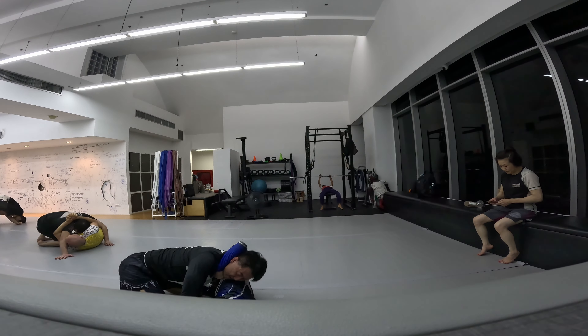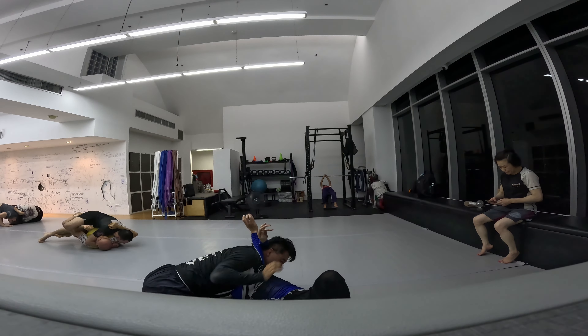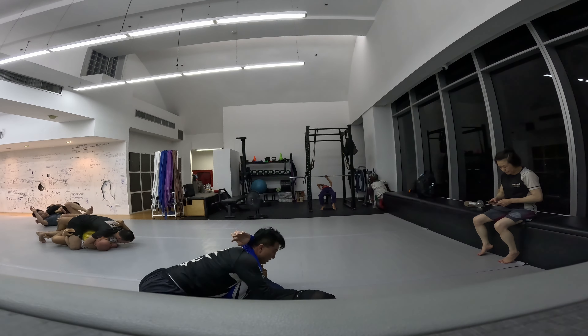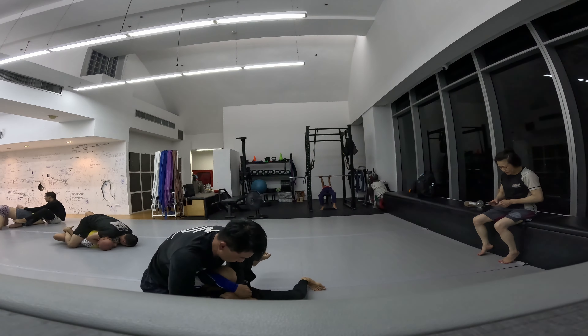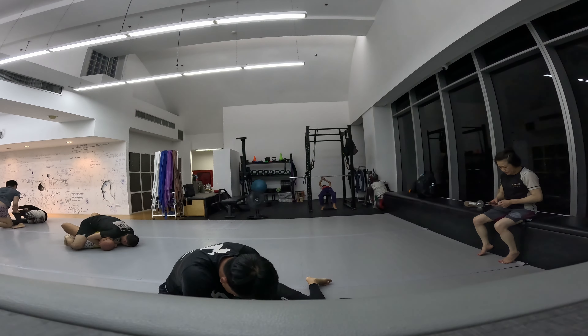I think he's just taking it easy on me because of the size difference, but I should be pummeling my leg out. Nice toriando pass — that was smooth. Not too much effort, still got it done.